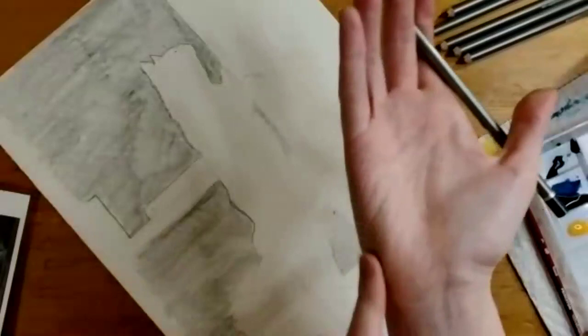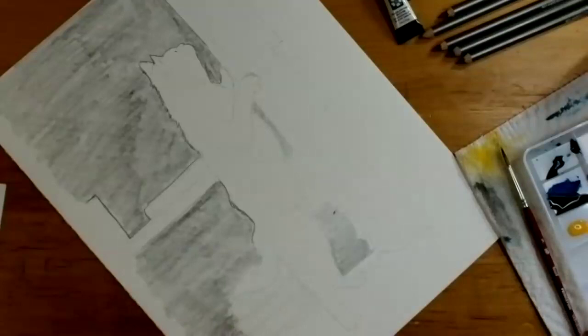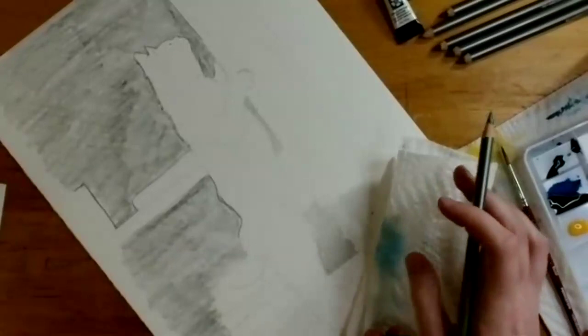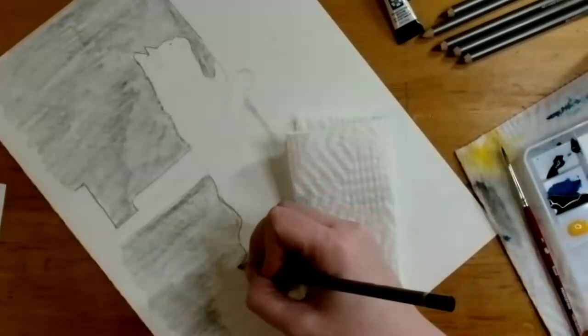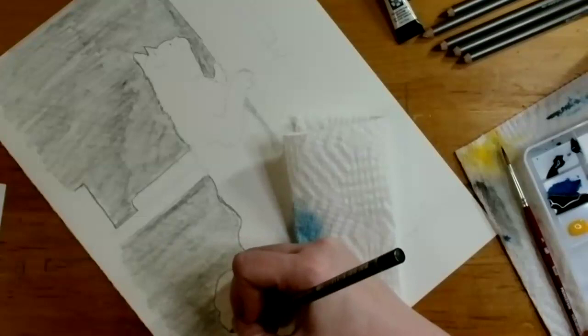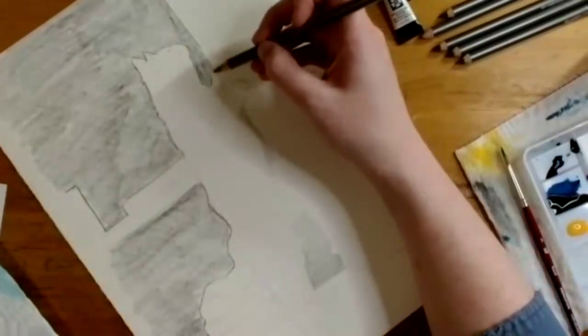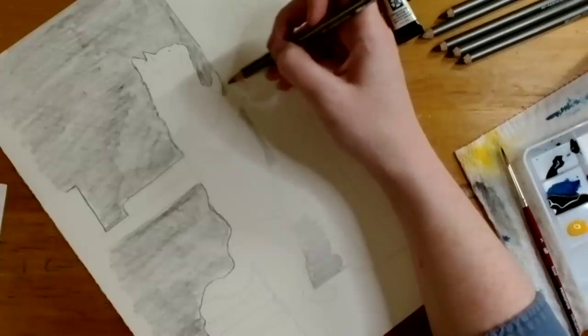A helpful trick for preventing graphite from getting on the side of your hand: take a paper towel or a piece of paper and put it under your hand. That helps prevent smudging if you've already put pencil down and need to go back over something. It also works to prevent oils from your hands getting on the paper, which is really nice.